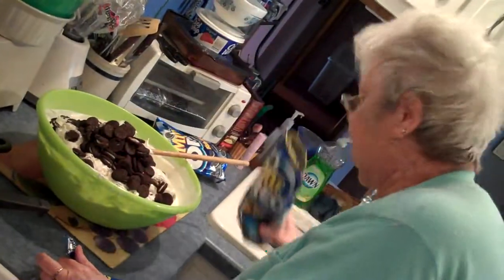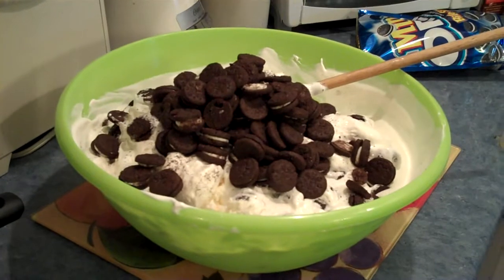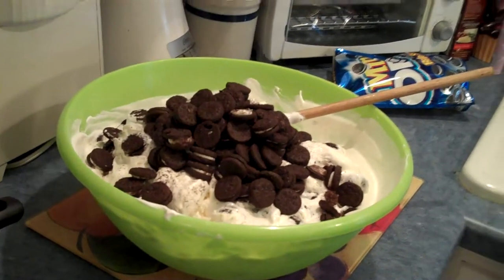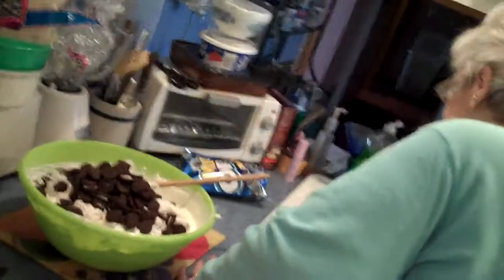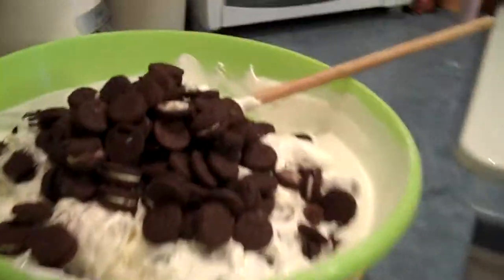That's going to be rich. Rich? Yeah, I would say so. You can eat anything at the garden. I know. Yeah, I knew you was going to say that. Oreo cookies.